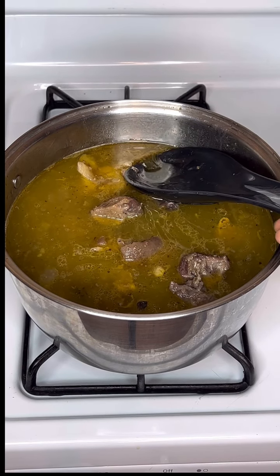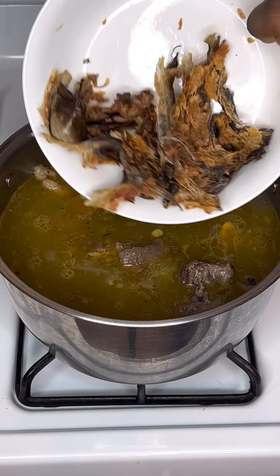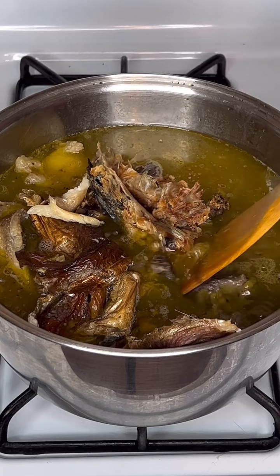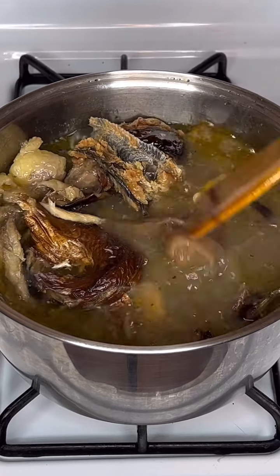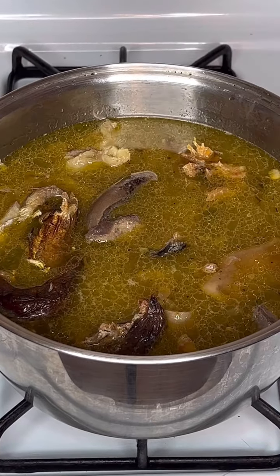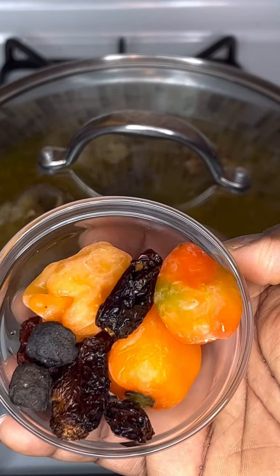You know how oily cow feet are — I just took out some of the oils. Next I added my washed and deboned catfish, and washed and deboned manla fish. I gave it a stir. I used these fish because I want a twist — a different taste of obono. Next I covered that to cook.